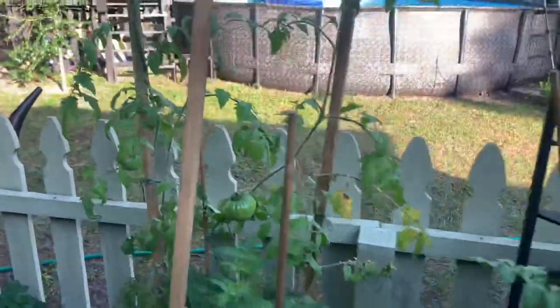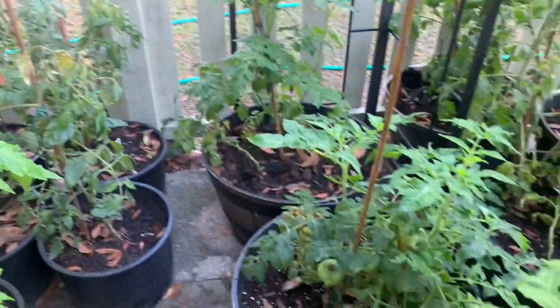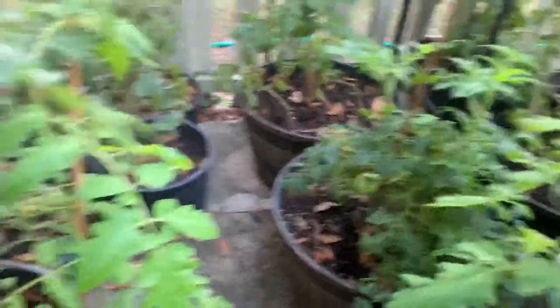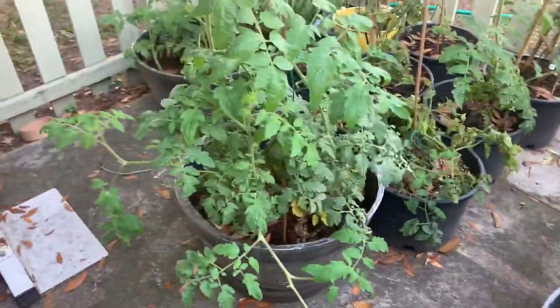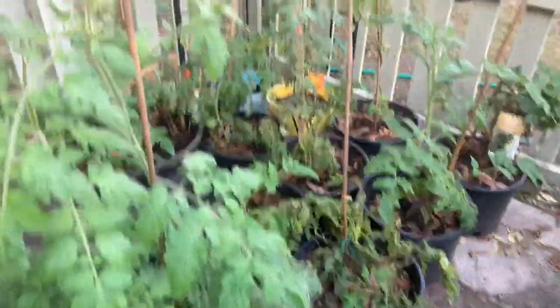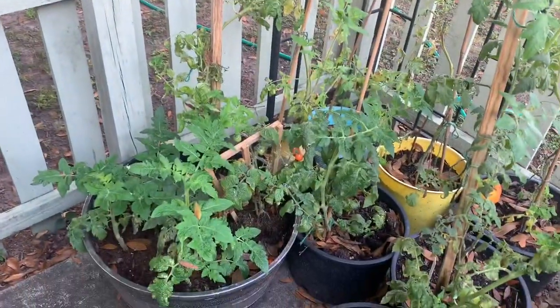We just noticed we have mortgage lifters, German striped, black creme — just some odd ones we had never heard of that we decided to grow. And then of course the little cocktail tomatoes there. I love cherry tomatoes.